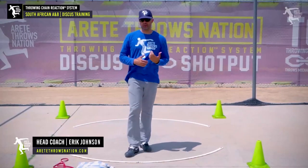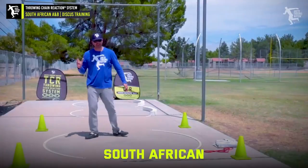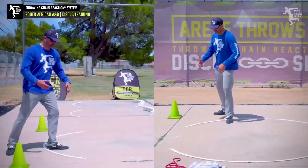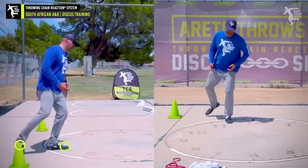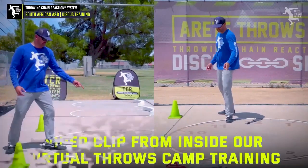Pillar one, two - putting together full throws. One of the things we're going to do is kind of work into our South African, get a little of that halfway point. One of the things we like to do is keep the foot here so that we teach the athlete how to feel the foot come here. It starts at six.